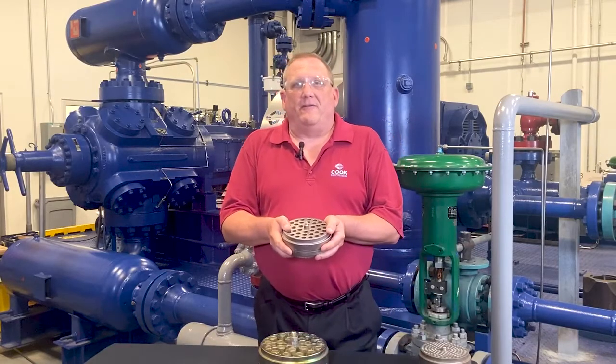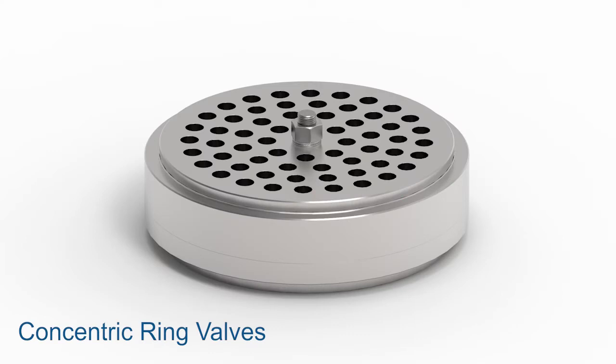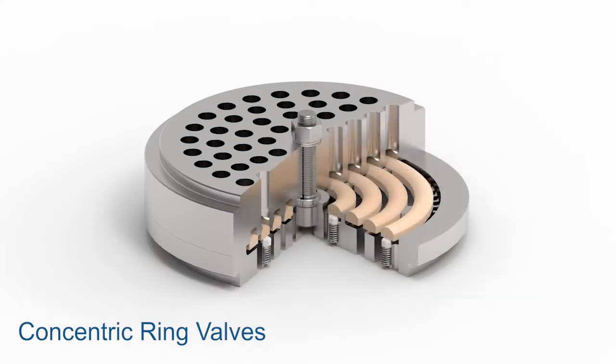Concentric ring valves have individual discs that handle liquids and debris well. This design is very flexible and works well in a wide variety of applications such as high-speed, low-speed, high-pressure, and dirty gas services.